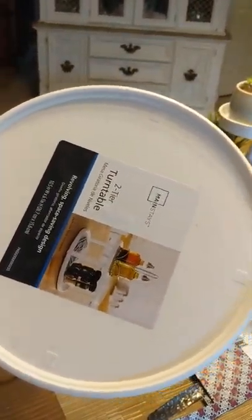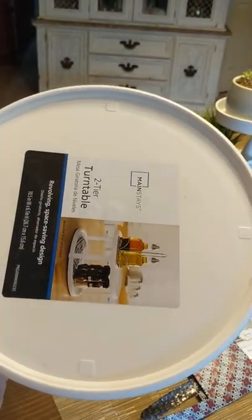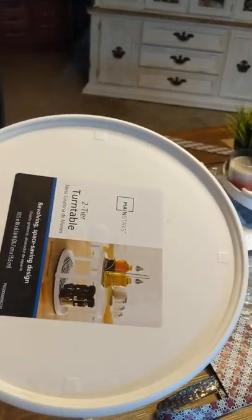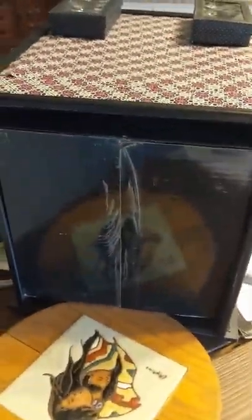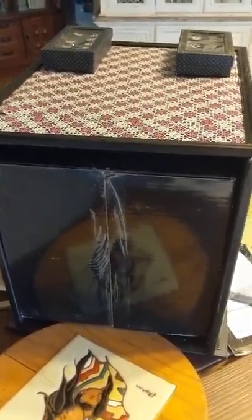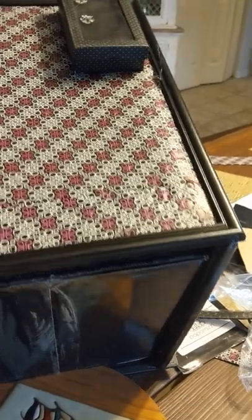Then we have this turntable that we got at Walmart. We're going to hot glue this to a piece of foam board, and then we're going to attach the foam board to the bottom part — not the side with the bubble wrap on it, but the plain bottom — so then it swivels.